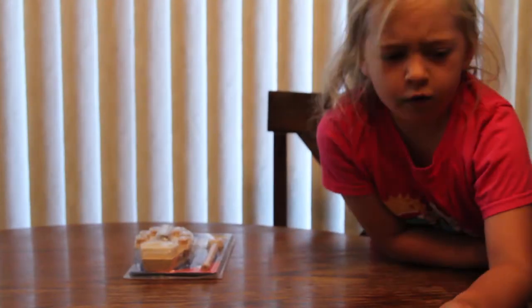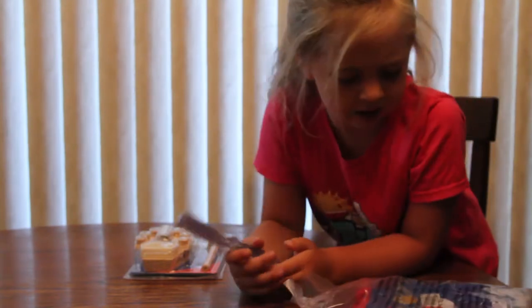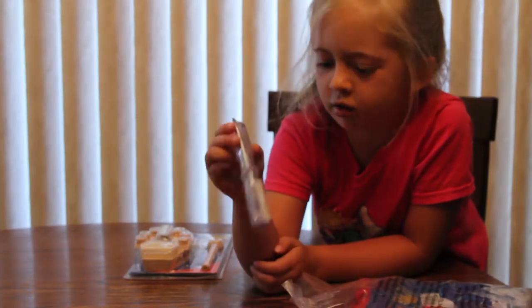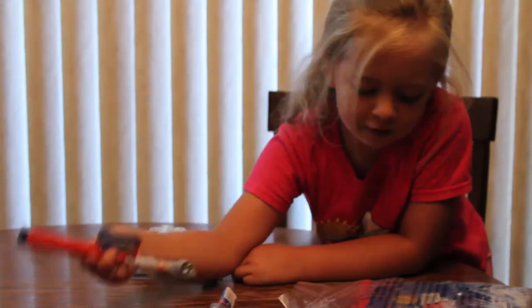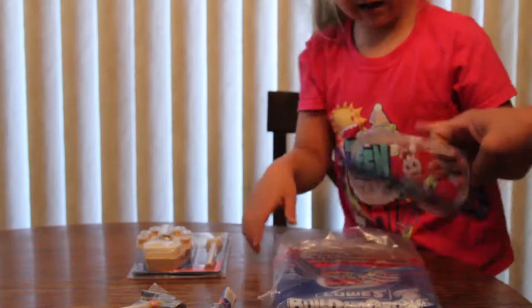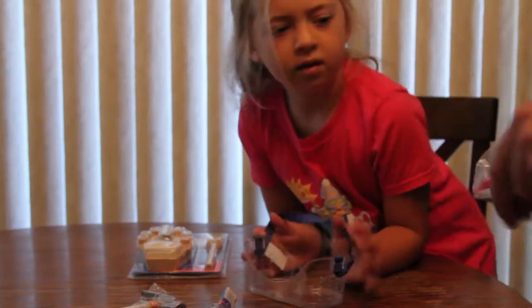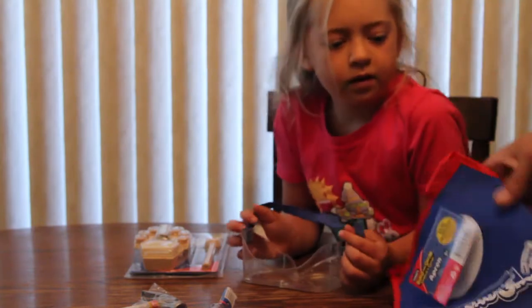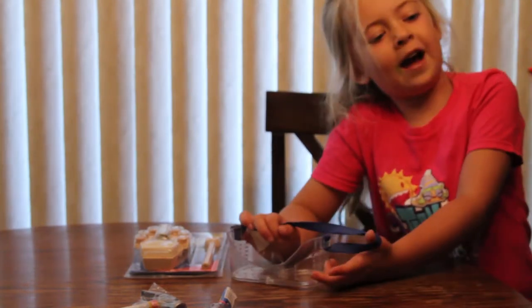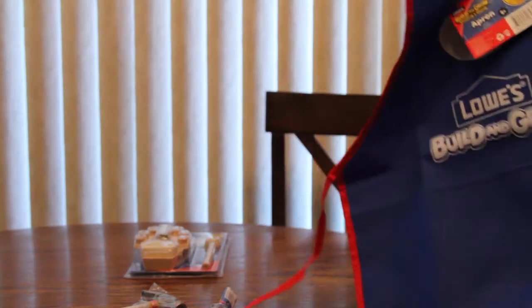Okay, so we're back. My dad and I just had to get this stuff. We got screwdrivers, a hammer, some stuff to make the flags, safety goggles, and an apron. You can get these at Lowe's, because my dad works there and he buys all the stuff.